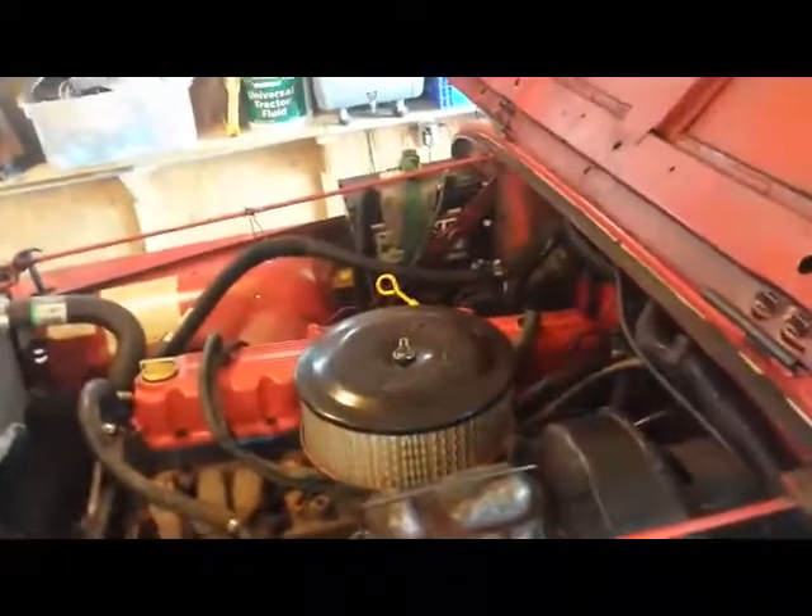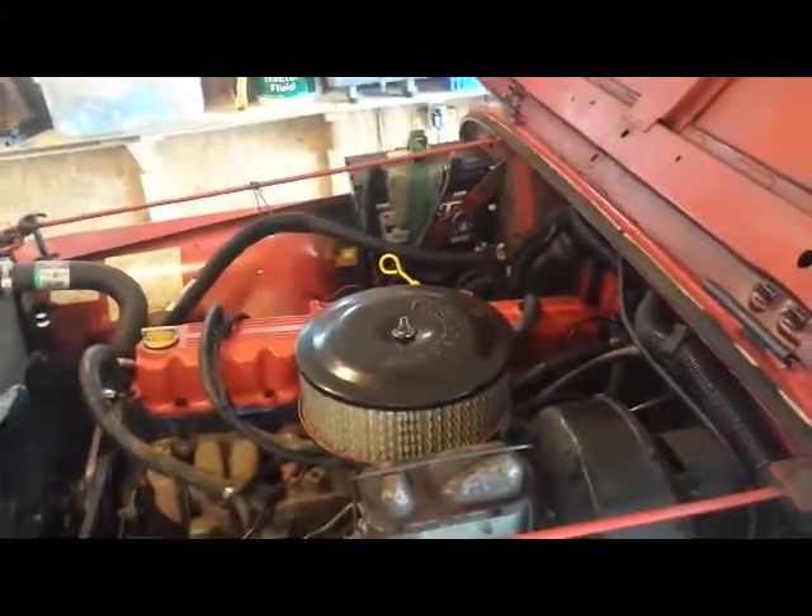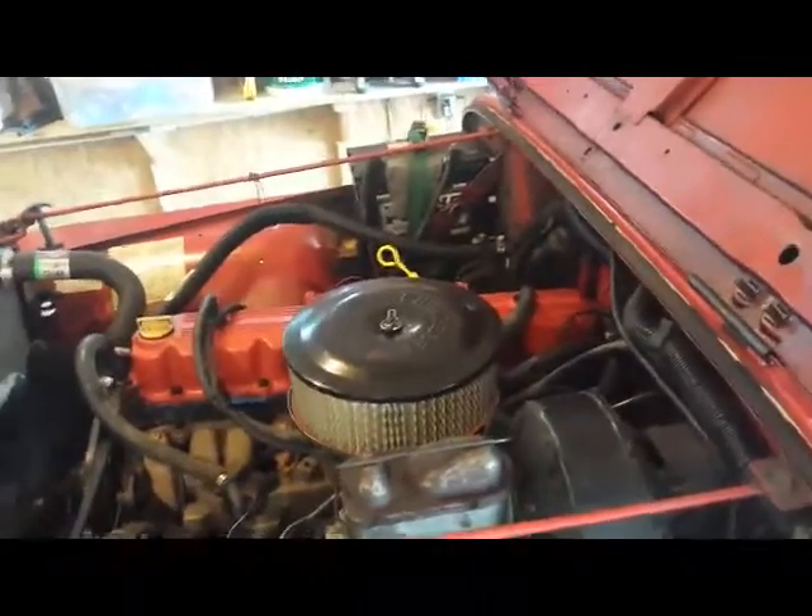The starter definitely sounds different than the other one — I'm not talking about the screech, I'm just talking about overall it sounds different. I hope that's normal; I hope to get plenty of years of service out of this starter.